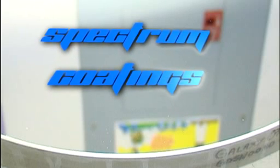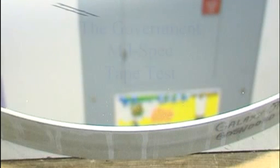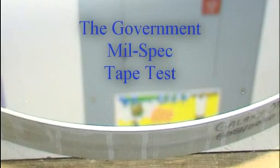What I'm going to do is apply a simple piece of clear cellophane tape to the mirror surface just at the edge. By the way, this is the only adhesion test that the government requires to be performed on front surface mirrors that are produced for the military. As you will see, it pales in comparison with the tests that I put my coatings through.